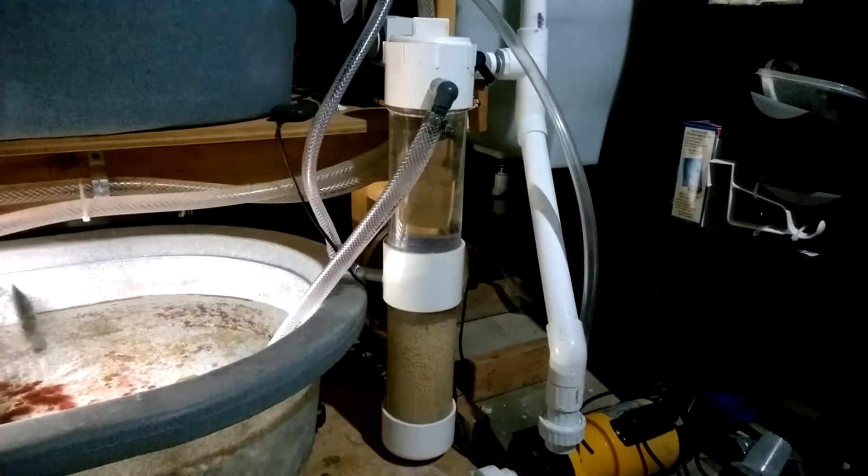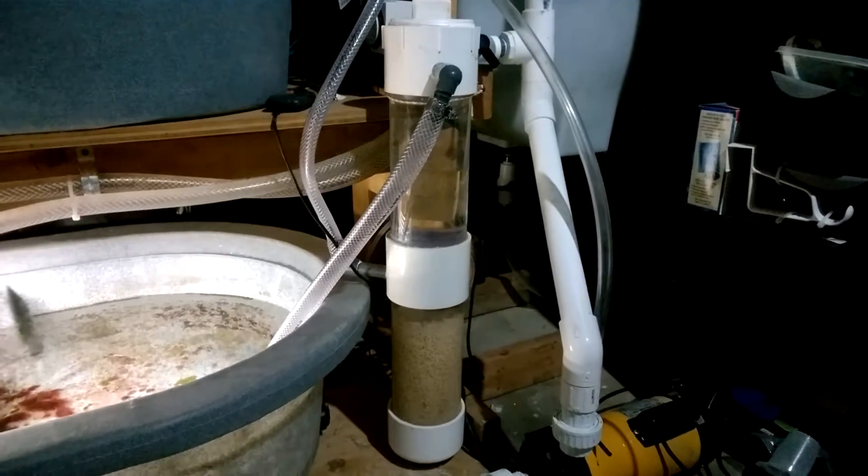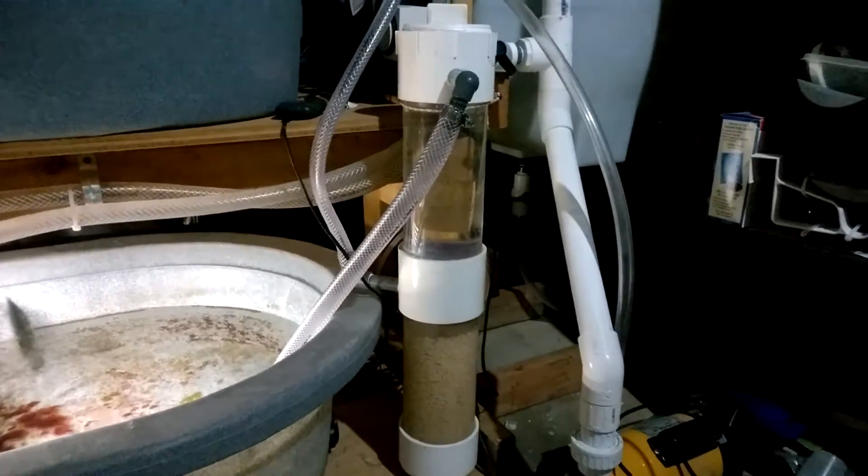Hello and welcome to Mile High Reefers. I'm Sky Anderson and I've upgraded my DIY BioPellet Reactor.